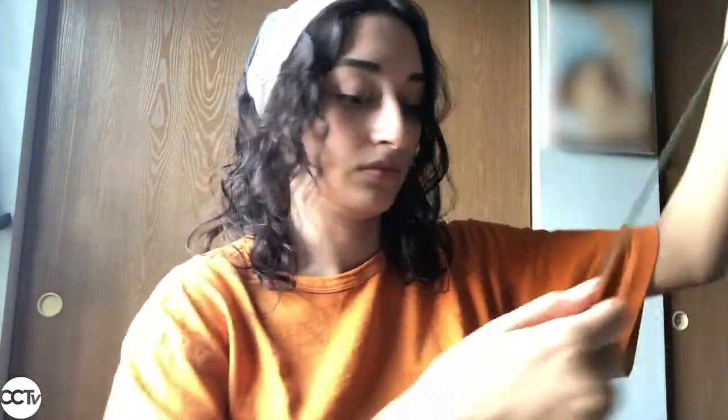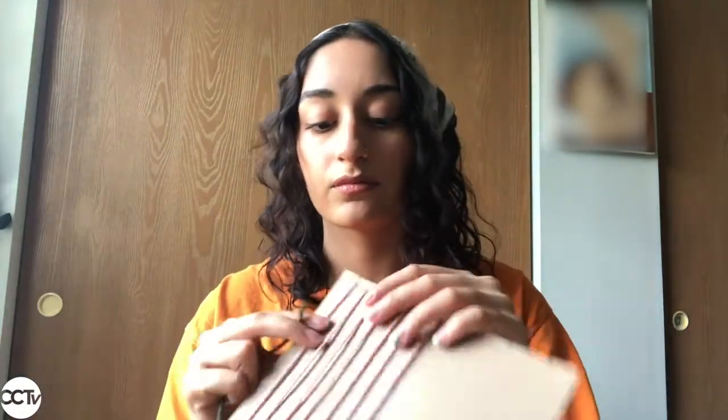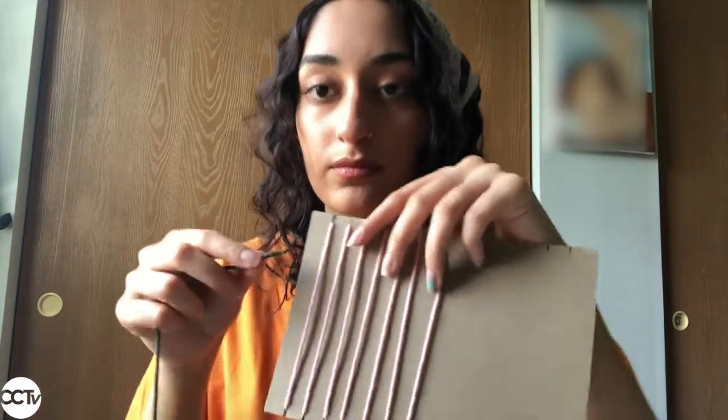For step four, we're finally going to weave! Grab your second color of yarn, your scissors, and your loom. This is a little bit complicated so pay attention. You want to grab a long piece of yarn and cut it, then look at what my finger is doing.